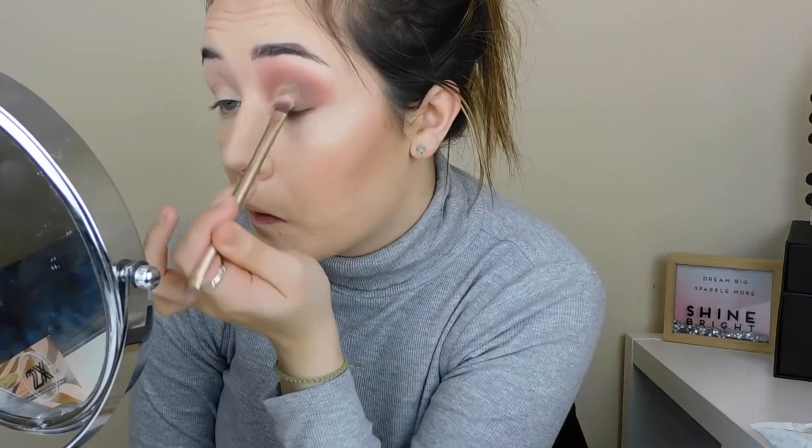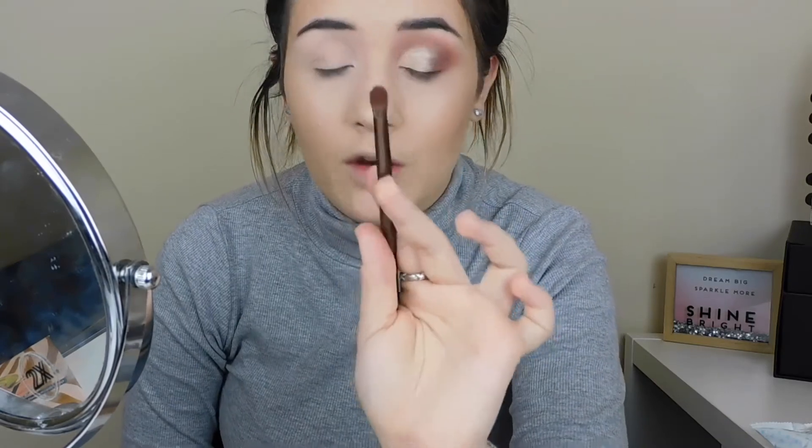I really like that - I always find that XX Revolution shimmers are quite good, especially for the price. I'm going back into that brown shade, number 17, with the same brush I used before. Then I'm taking the Morphe E29 brush and the black shade, which is number 13, and pressing it into my lash line.